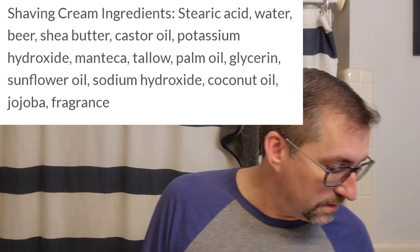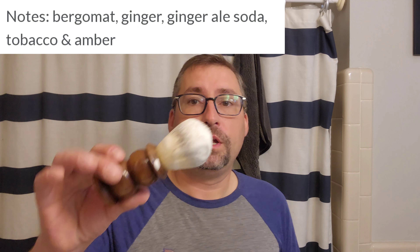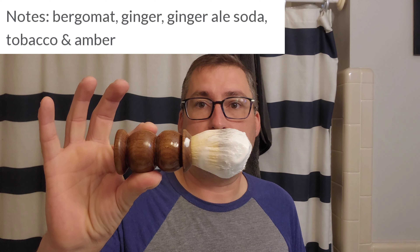I'm gonna put up the base ingredients and the scent notes. Let's get into this shave. We're using the Maddie Lindholm two ball brush with Magritte's 24 millimeter synthetic knot, Captain's Choice aquamarine copper bowl - you know that's my go-to.